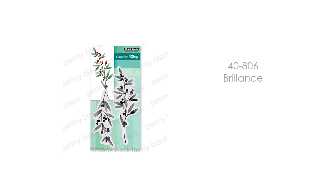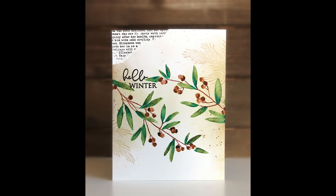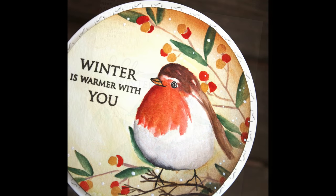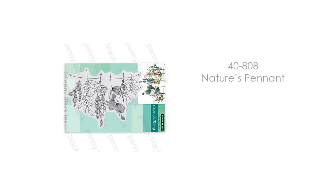This is 40-806 Brilliance, a really fun stamp. If you want more of a holiday look you could do the berries in reds and pinks. I wanted more of a winter look, so I've done them in browns and greens with a vintage-looking background and text stamping up in the corner. Here's a look with more traditional reds — I did add some golden yellows to the berries. I've used them here with the birds, and it's also a great stamp set for tone-on-tone stamping if you've made a scene or background and it just needs something extra.